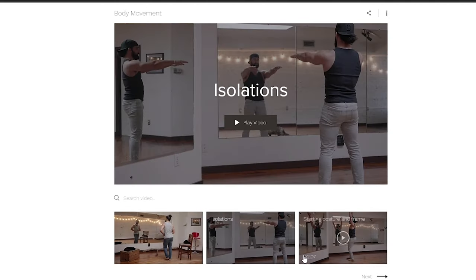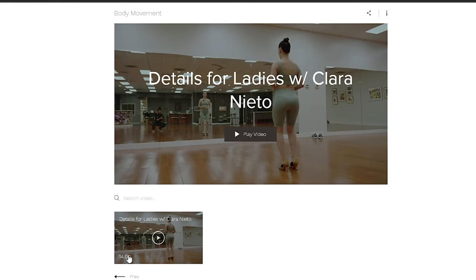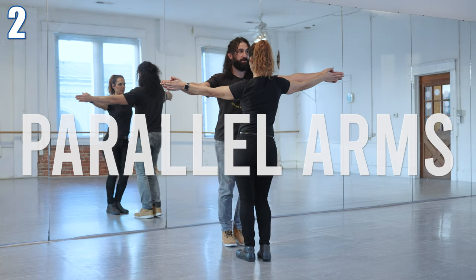From the isolations you need, to the coordination, to details for men and women — you can go through an entire in-depth breakdown of all that by checking out the body movement section of the Casino Level 1 digital course for free right here. Two: once you've got a handle on that, you can get a partner. Hopefully your partner also has a good idea of individual body movement, and you can stand in front of them — not in a closed position.